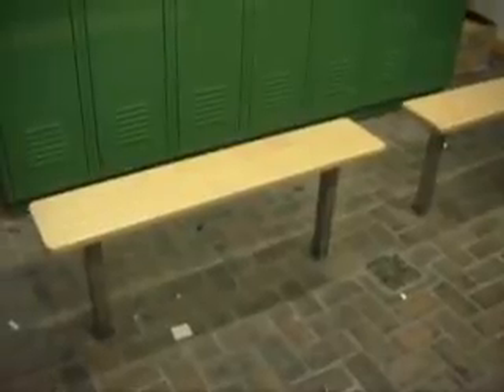We have some heavy wooden benches that go with these Pinco Lockers and they're all put on steel stands. We have some short benches and some long ones. Now I'm going to show you the long benches.